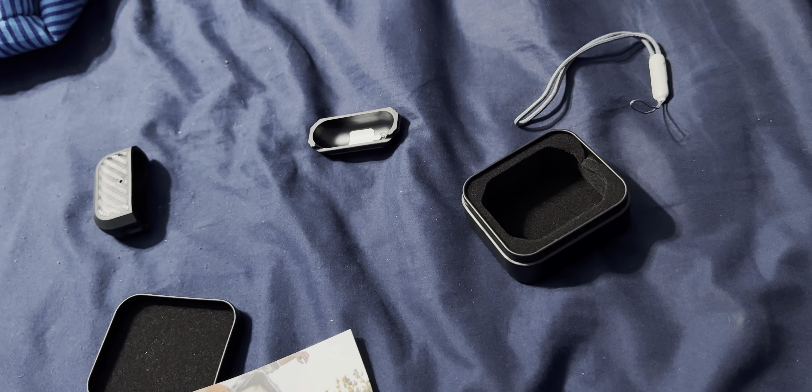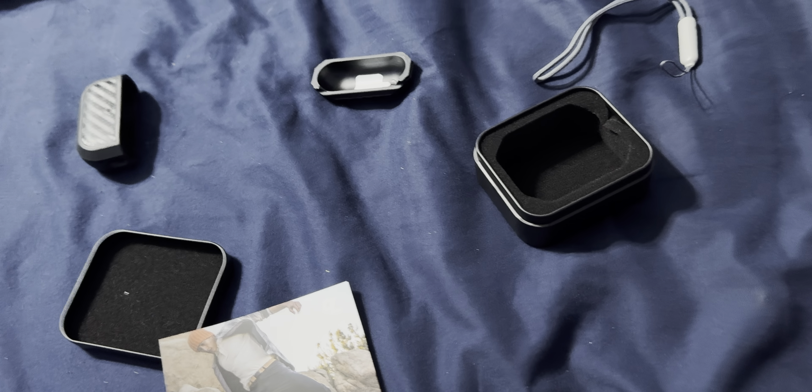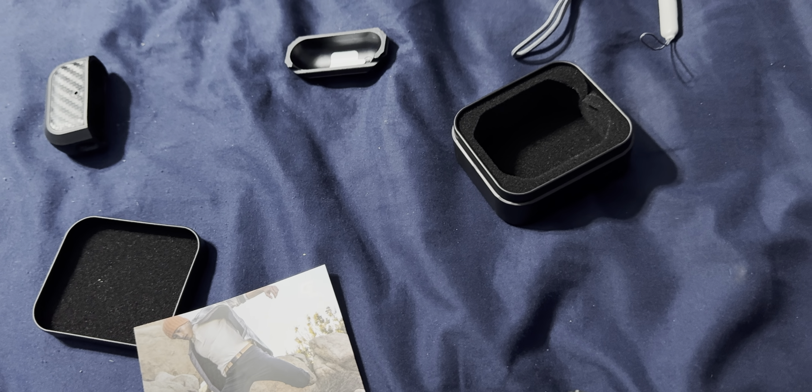Hey, what's going on guys, it's Raj here. Today we're going to be unboxing my brand new AirPods Pro Gen 2 case, and this case is going to be by GrooveLife, so it's going to be very exciting. Wow, that is gorgeous — take a look at that, a nice beautiful wood finish on this guy.